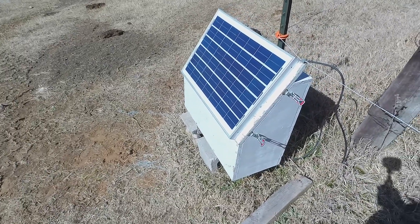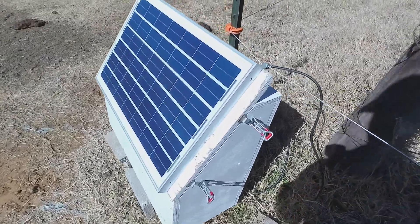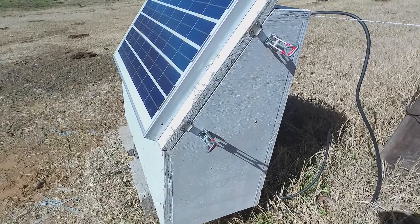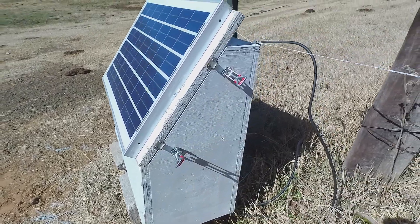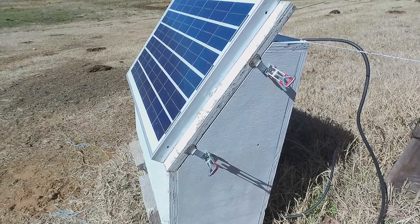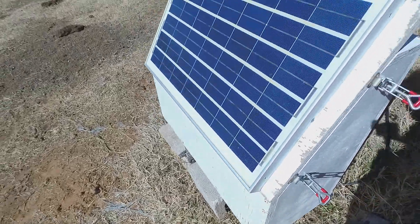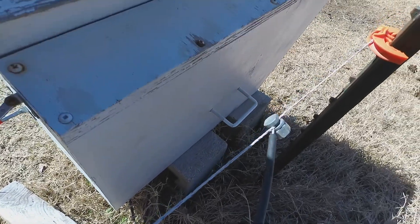Here's my DIY solar electric fence charger. It's a box style, similar to something you'd see from Cyclops or Valley Fence Supply — I'll put a link in the description so you can see how I modeled this after that. It works okay but it could be better, which is another point of today's video. For now I just set it on the ground on a couple of blocks, but I did put a bracket in the back so I can mount it on a 4x4 post if I wanted to.